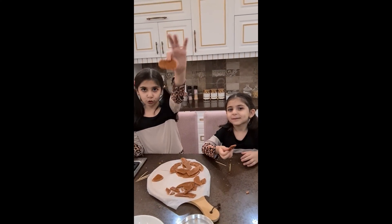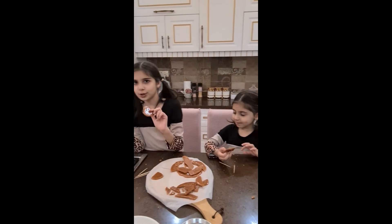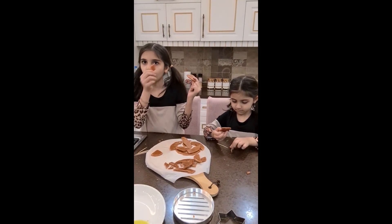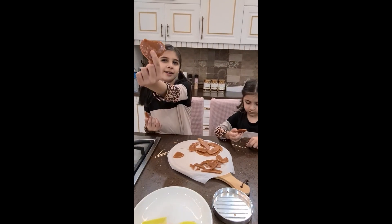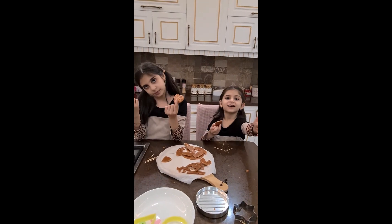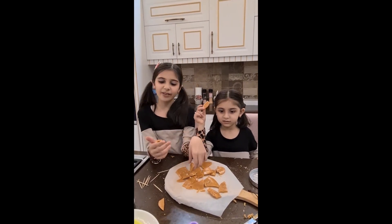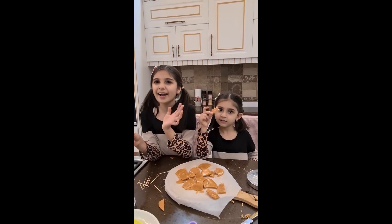Okay guys, don't forget to make these! Comment down below if you guys fail or win. I won! But don't forget to like, follow, and share. Save it so you don't forget to make it. Save it, make it — bye!